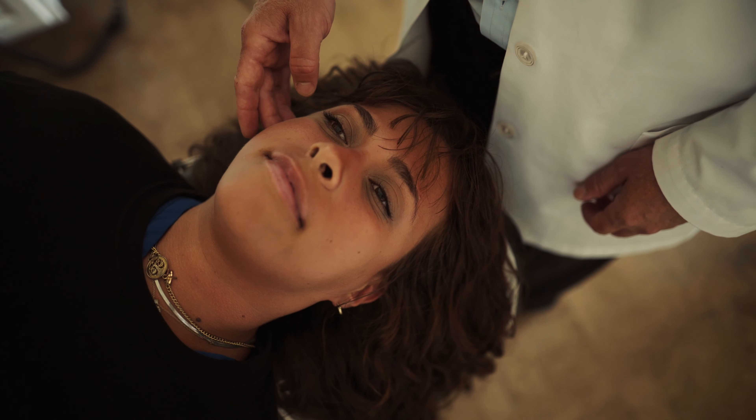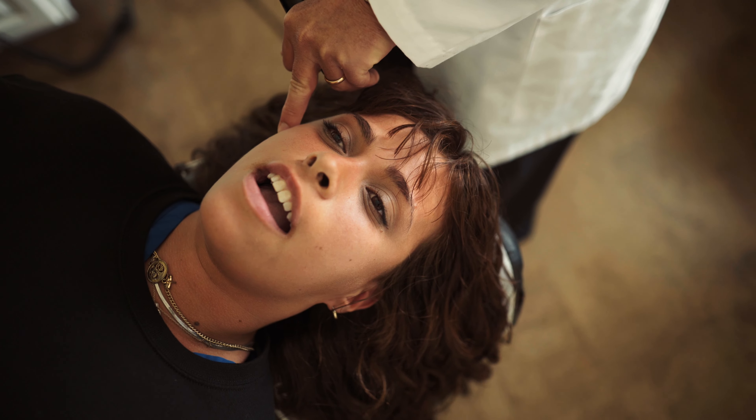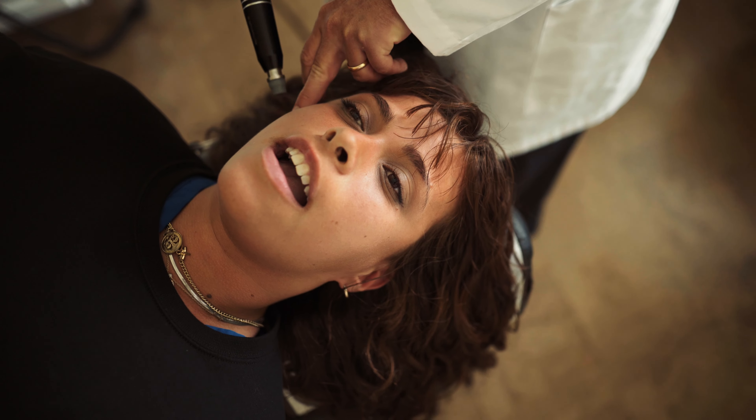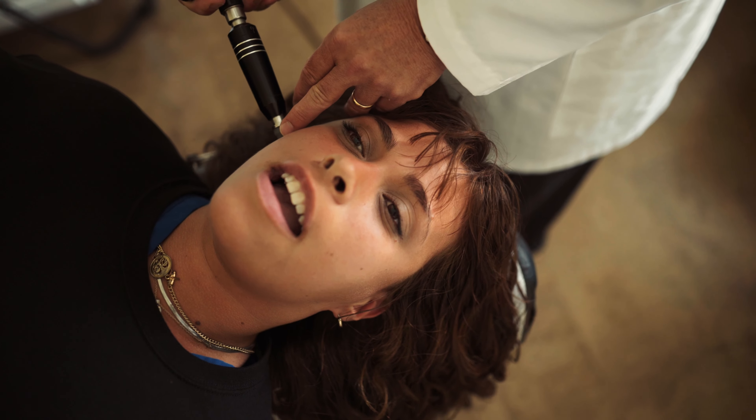That indicates to me that there's misalignment here in the TMJ joint. So I'm going to have her open her mouth about halfway, and then I'm going to use this device called the activator. I'm just going to come right in here, have it on our lowest setting, and we're going to go right to the joint — and that's it right there. And again, right there.